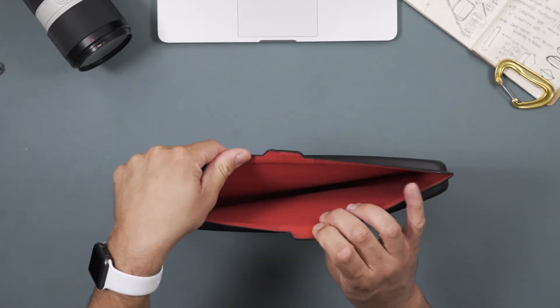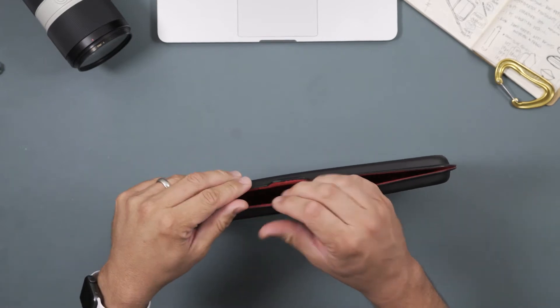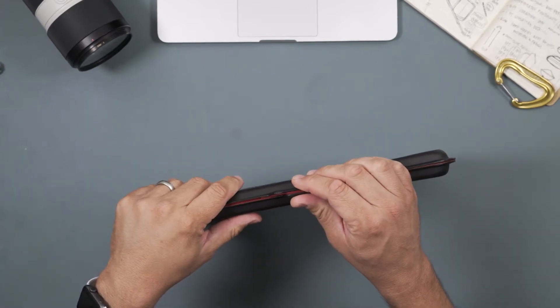In addition, inside it has this nice layer of fabric that helps keep it nice and soft to protect your laptop from scratches.